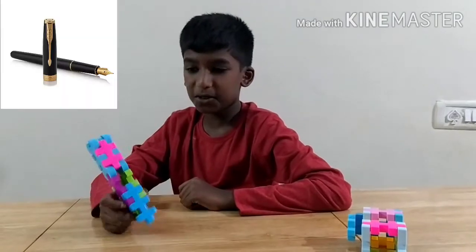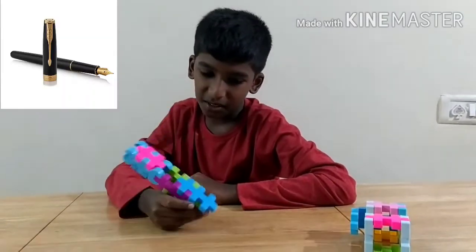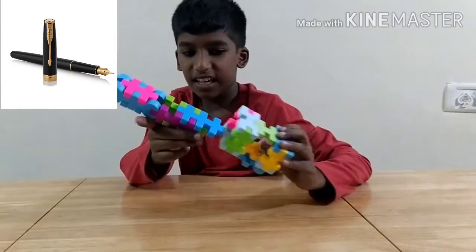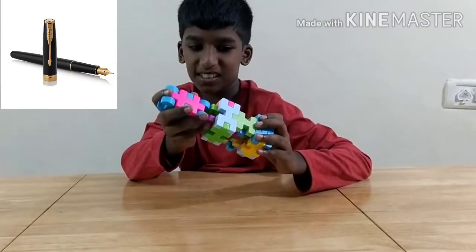Hey guys, today I am going to show you how to make this pen using kingdom box, which looks like this, and I will close it down so you can see.